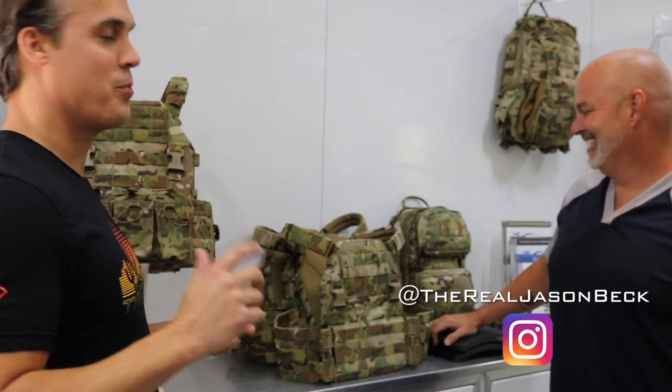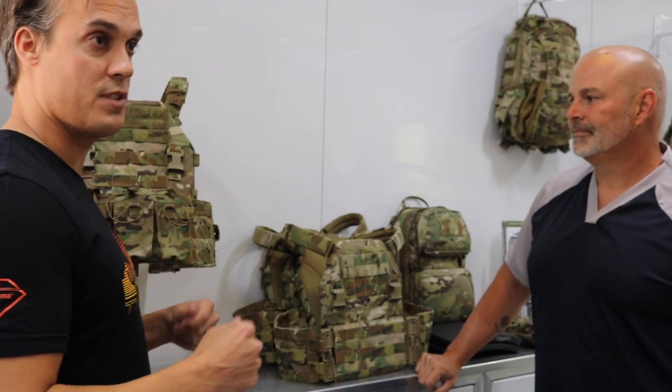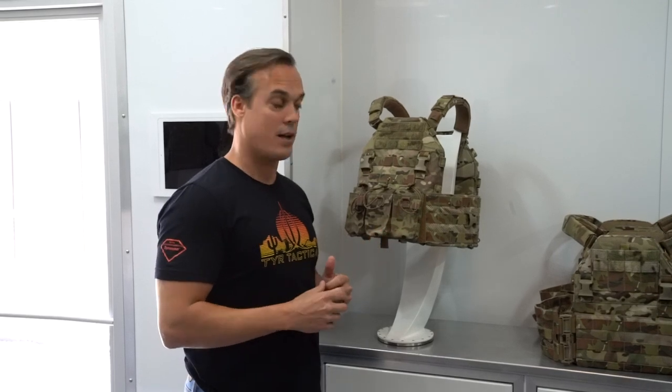What we're going to talk about today is our Pico DS family of carriers. Just to give you a little background on where the Pico DS came from — like most of our products, it came from an end user requirement. The FBI SOU or FBI SWAT came to us and asked us to build an extremely lightweight plate carrier capable of supporting the load of a much larger vest, with that traditional trademark tier tactical bombproof design. What we ended up with was a plate carrier that's lighter than two pounds empty and is scalable up to support any load.